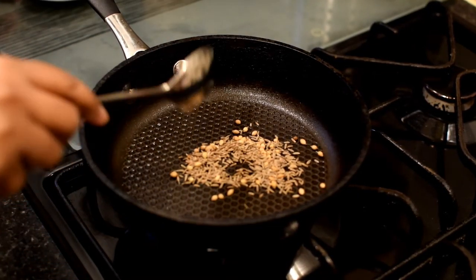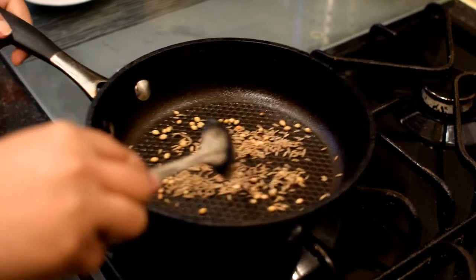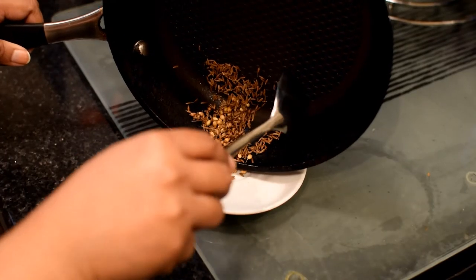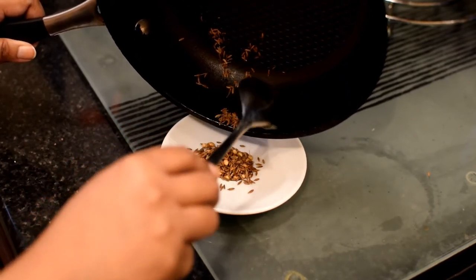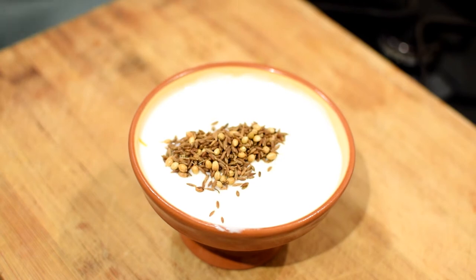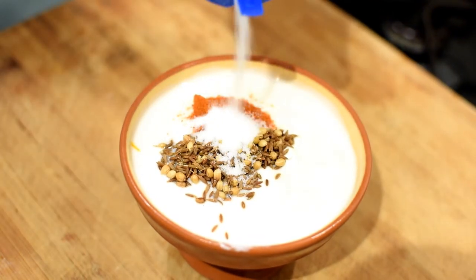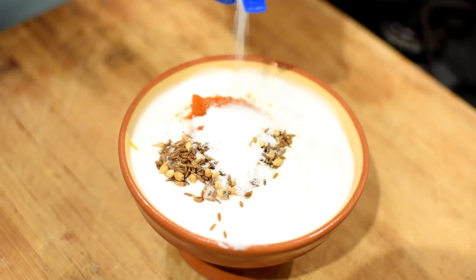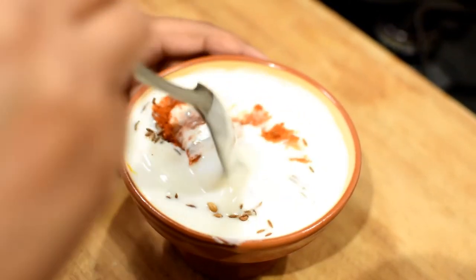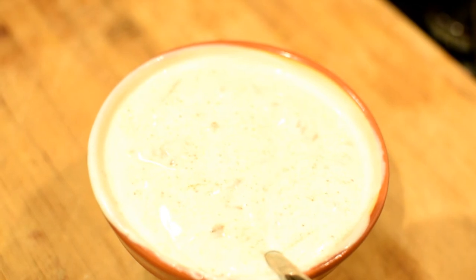Let's toast the cumin and the coriander seeds. Make sure you roast them gently so that they don't burn. Take them out after a minute or so and then add them to the yogurt. Add 1 teaspoon of Kashmiri chili powder to the yogurt, and 1 teaspoon of salt, or salt according to your taste. Mix the spices well with a spoon. That's the spiced yogurt mixture.